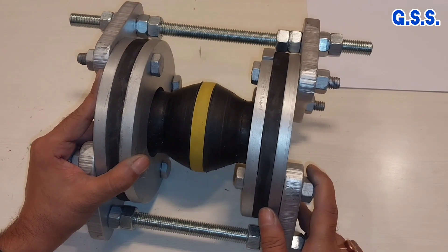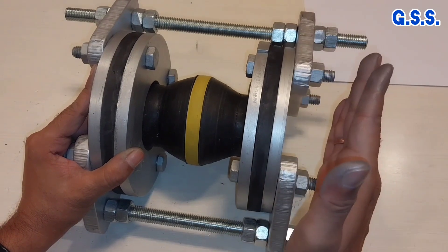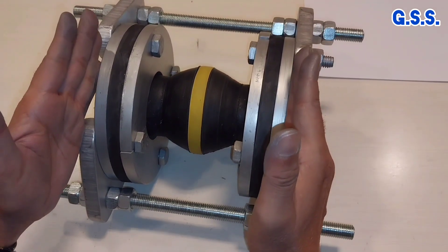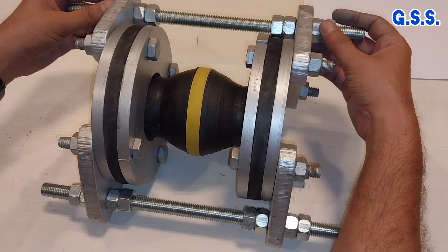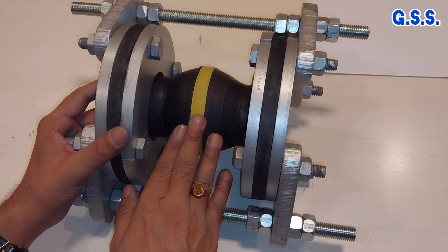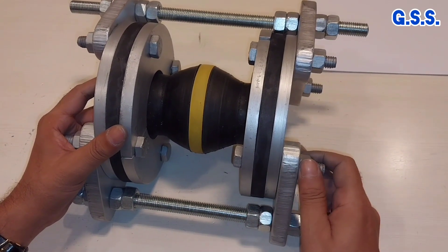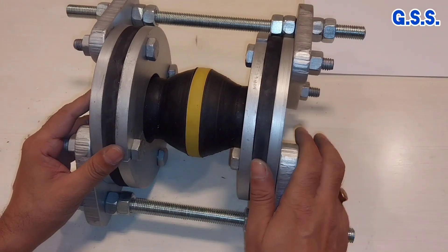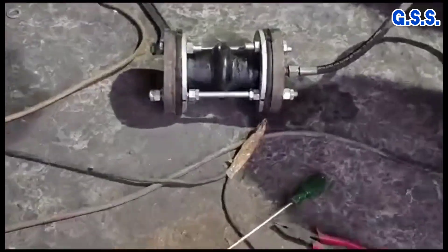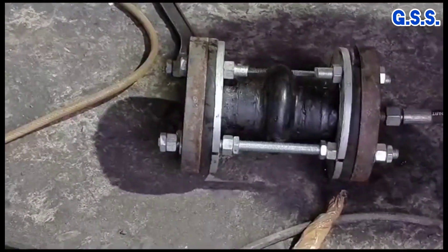Condition 2 is by extending the velo by 15 mm — the allowable axial expansion — then tightening the tie rods. Condition 3 is compressing the bellow by 15 mm then tightening all tie rods. In all three conditions, the bellow should be hydro tested at 1.5 times design pressure with no leakage found. You can now see how a rubber bellow is hydro tested at nominal face-to-face dimension with tie rod nuts tight.